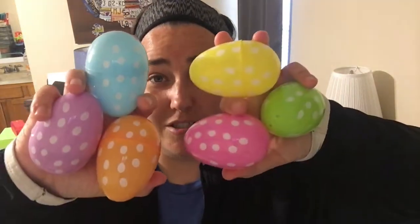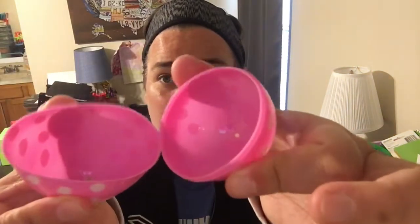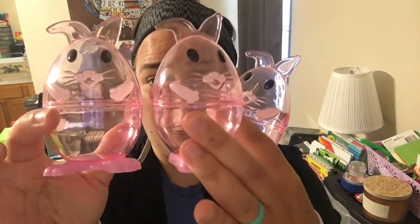Next up are these polka dot ones. I have six of them. They're also a pretty good size, but their quality is a little more flimsy - you can see they're very easy to bend. That's what I really like about the gem ones: they don't give, they're pretty rigid and sturdy. Next up we have these three cute little bunny ones. They're also a pretty good size and pretty sturdy. They've held up pretty well over the years.